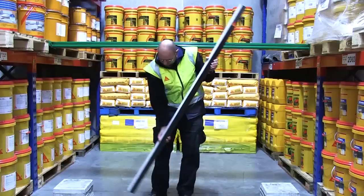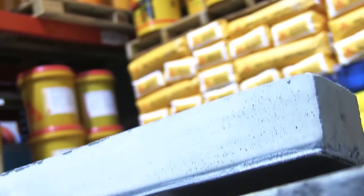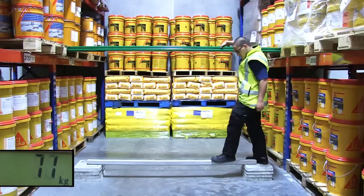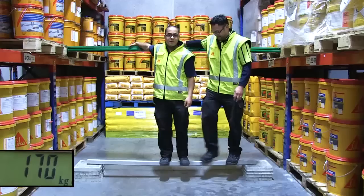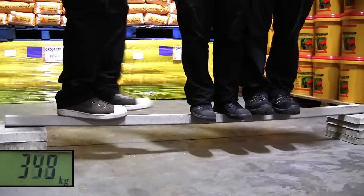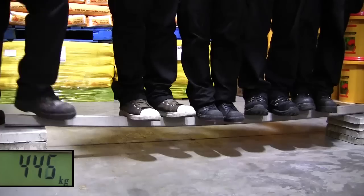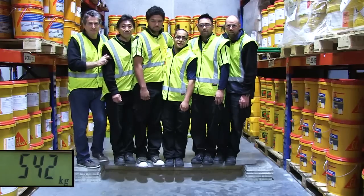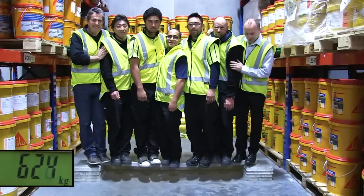We then took the beam reinforced with the Seeker Carbidure strip and placed it up on the same supports. On went Peter again, and then Tony, and then Dave, and then Steve, and then Pete, and then Duncan, and then Mike. Amazing!